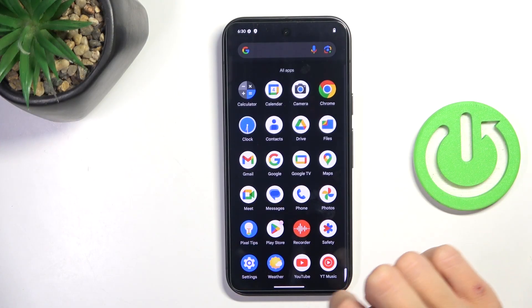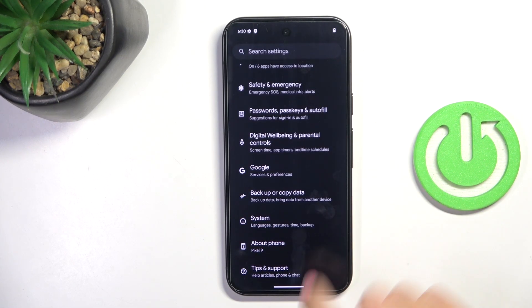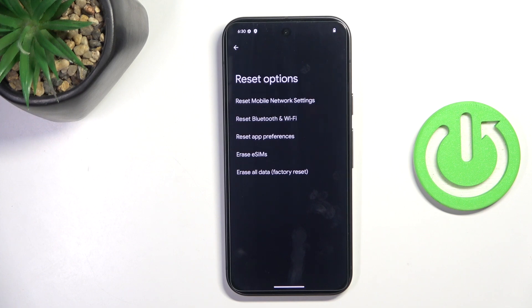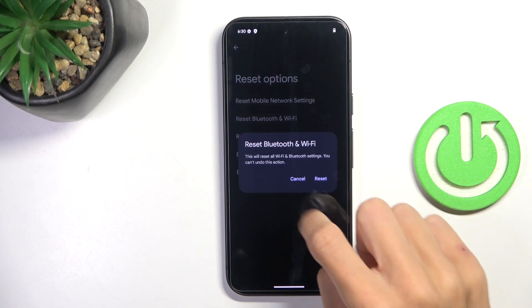First, go to the list of all apps and enter Settings. Then scroll all the way down, enter System, go to Reset Options, and here you'll notice Reset Bluetooth and Wi-Fi. Tap to reset, and confirm by tapping on Reset.